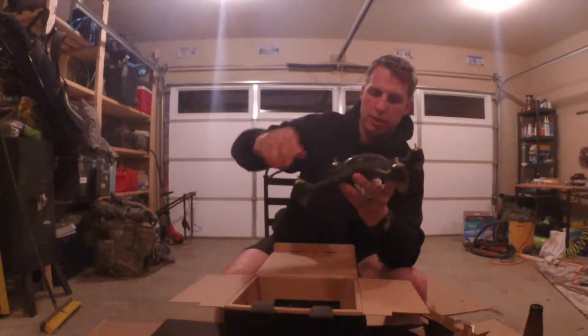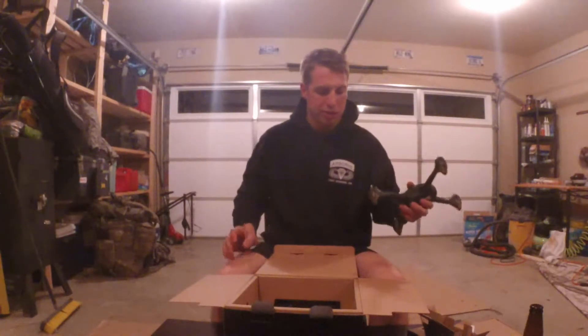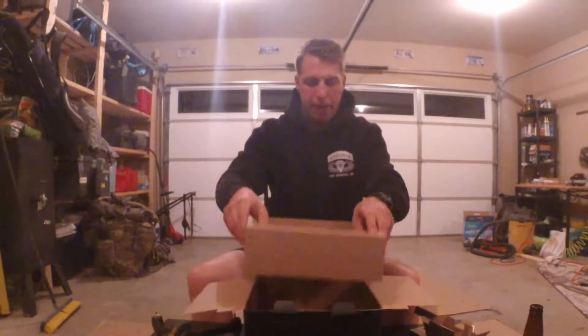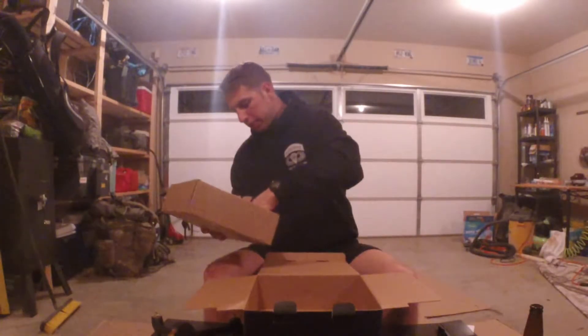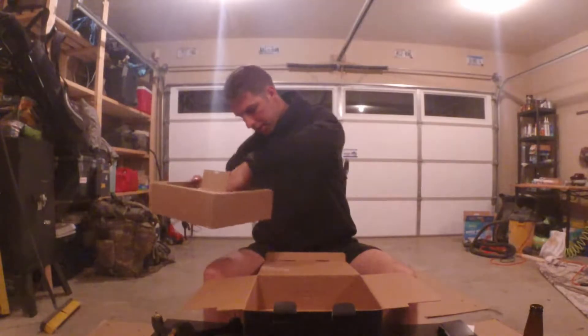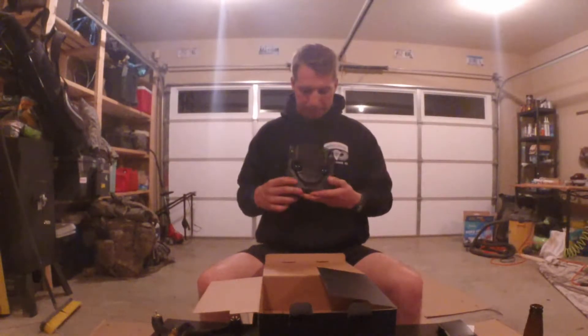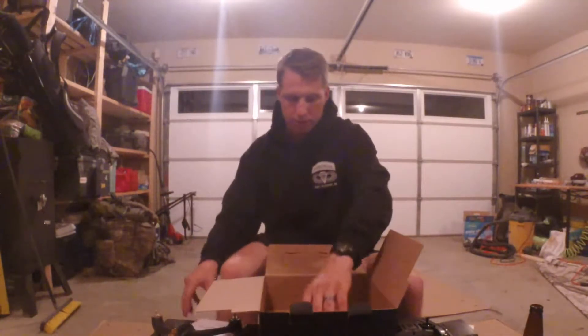This is a bit heavier than the Sky Viper 2400 — you could bounce that one off stuff, but I don't think this one will take crashes as well. Last but not least, the remote packaging. This remote is a heck of a lot larger than I expected. It's big — I'm 6'2" and this thing is the size of my chest. Very impressive looking. You also get the brushless motor manual.